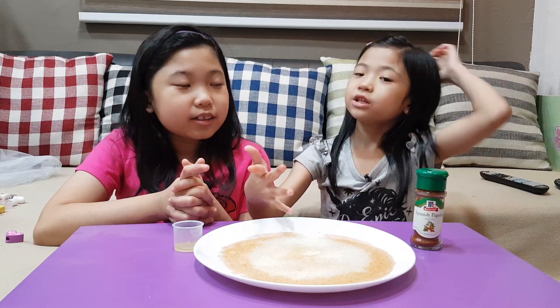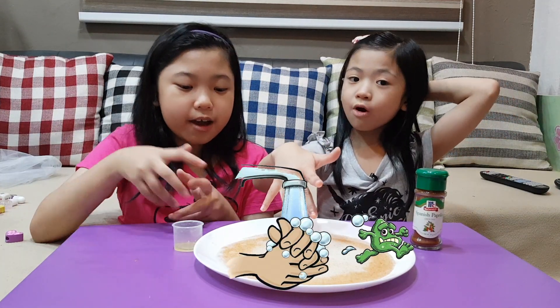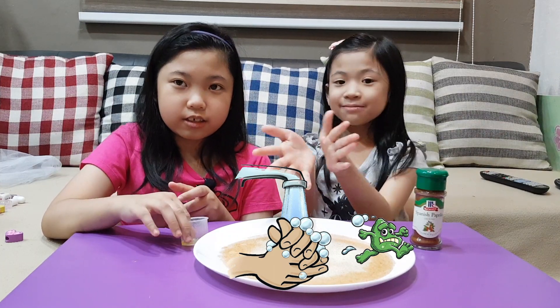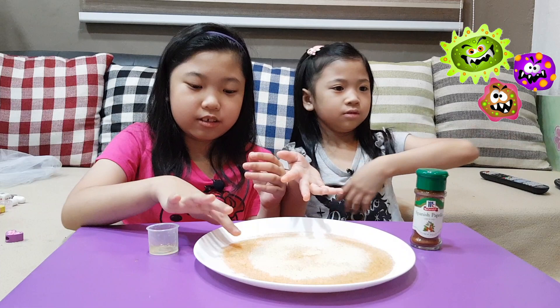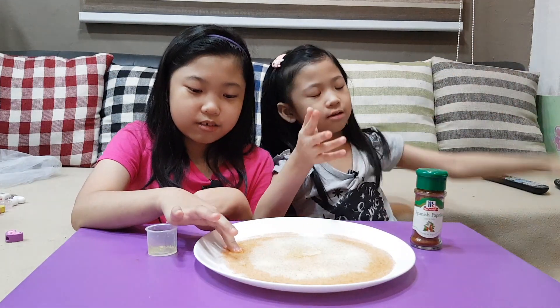You need to do it with soap. Or you can just sing happy birthday 2 times and rinse it, and you're done. Germs, get away. Get away. Goodbye.